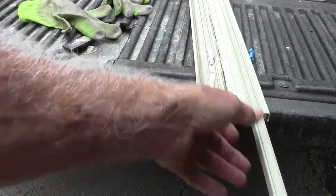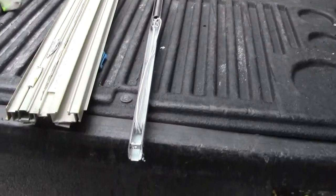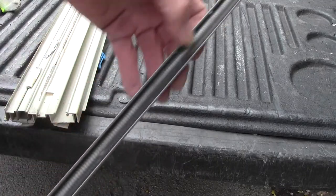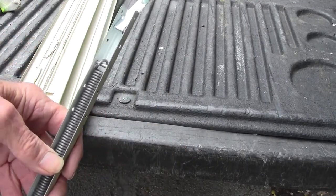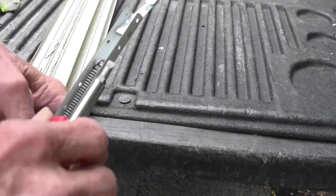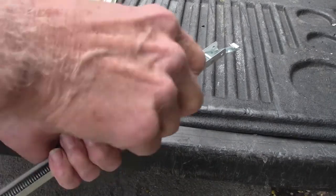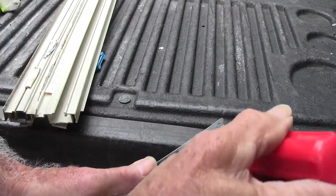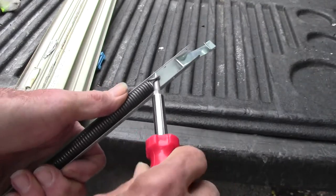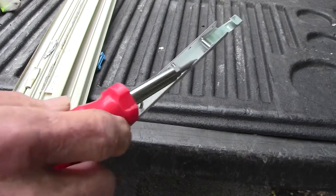Pull this out. Now you've got all this mechanism under here. You've got to unhook the top of your spring. There's no tension on it, so you don't have to worry about your fingers. Okay, there you go — got that unhooked from there.